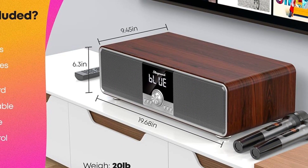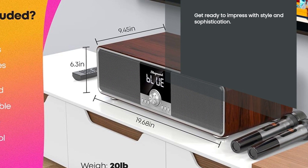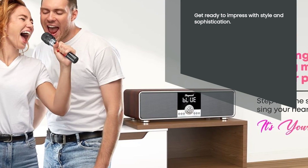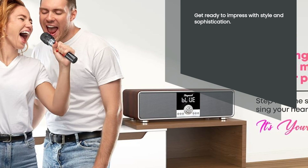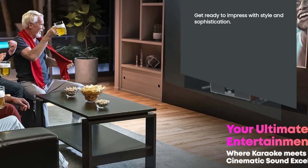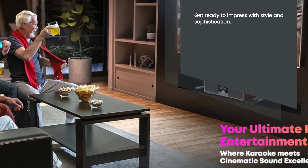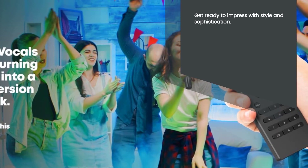And let's not forget about the stylish aesthetic of this karaoke machine. With its sleek and elegant design, it adds a touch of sophistication to any room. Whether you place it in your living room, bedroom, or even your home studio, it's sure to catch everyone's attention. Get ready to impress your guests with both your singing skills and your impeccable taste.